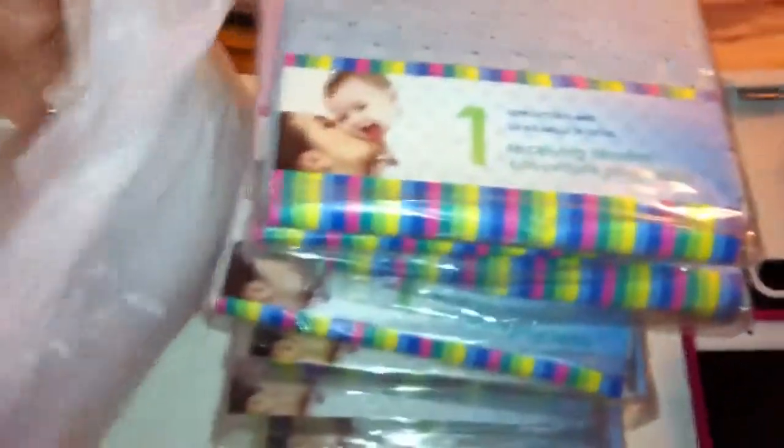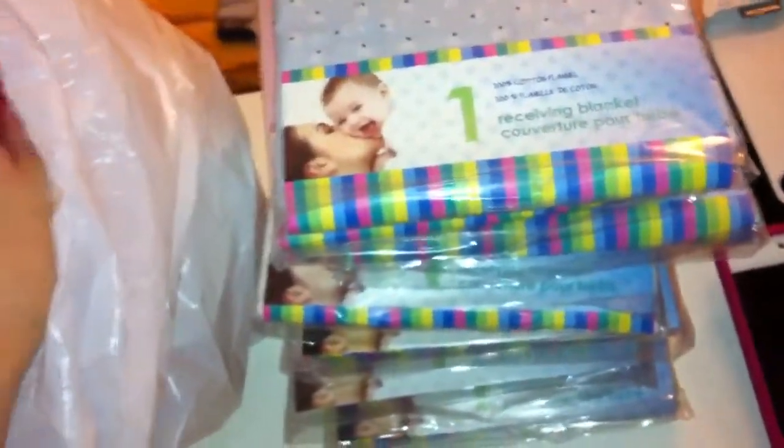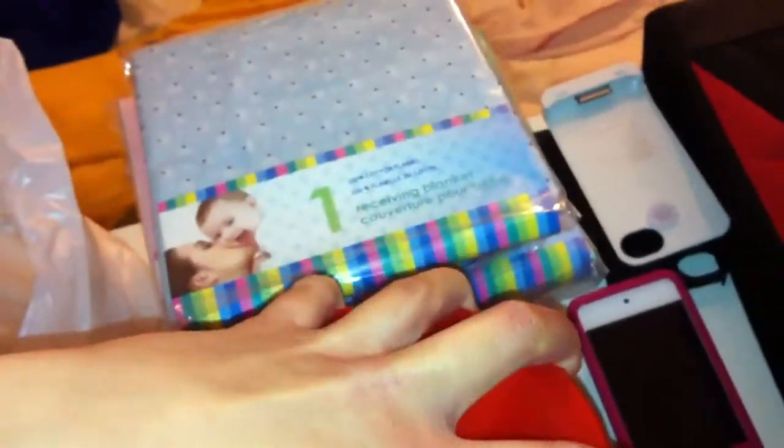That came to about 20, 21 dollars. I knew when I walked in I might be walking out paying 20. That is going to go on my balance owing — I'm already at 290 owing. I might be able to pay up to 1100, so I might only owe about 290 because of what I just bought. Originally it would have been 150 that I owed. I spent about 60 today.